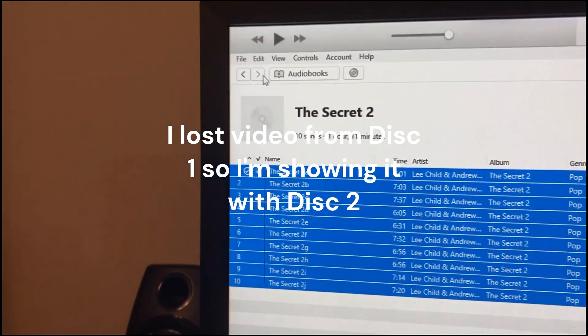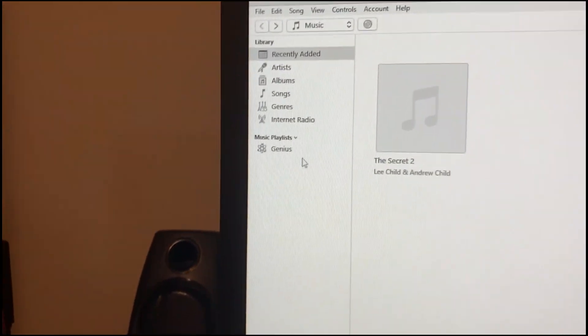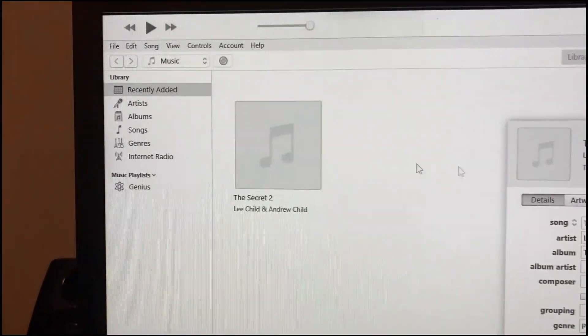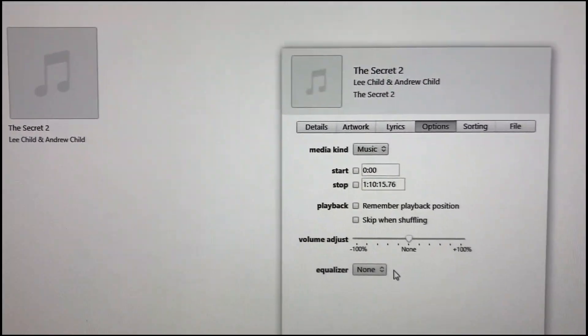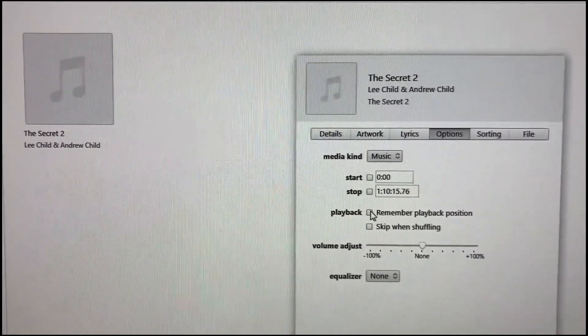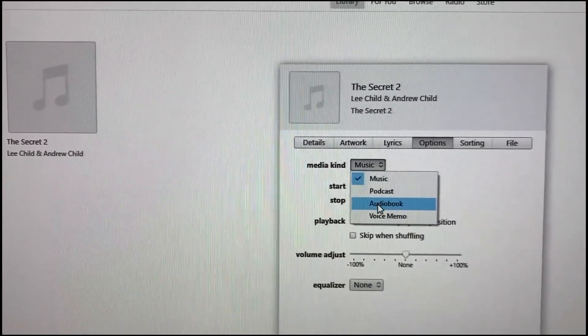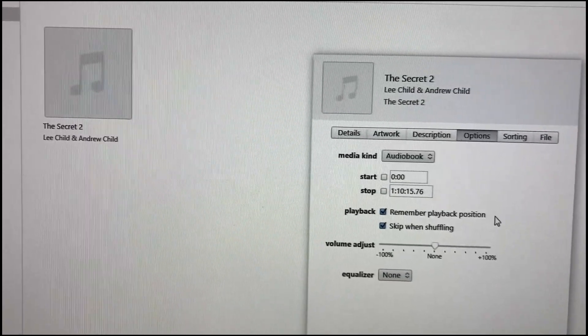Now it's finished importing — this is disc 2. I'm hitting the arrow over, and here's my file. Right-click, album info, options. These two are going to get check marks when I turn it to an audiobook. Audiobook, check mark — and this is what allows you to stop and resume.